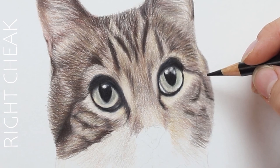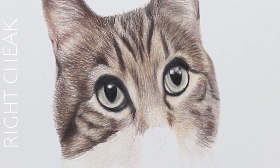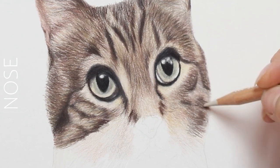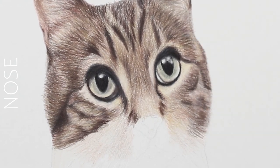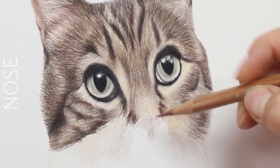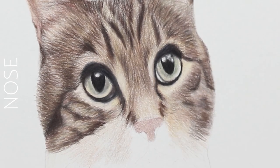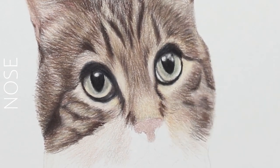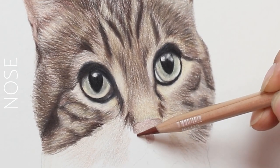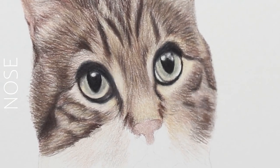You also want to make sure that you're burnishing some of these areas. What I mean by burnish is creating a waxy coating over the top of some of these layers to blend what you have. You can use a lighter pencil for this — just make sure you're not using too much heavy pressure, because you don't want to damage the paper, but it really does help to blend those pieces together.